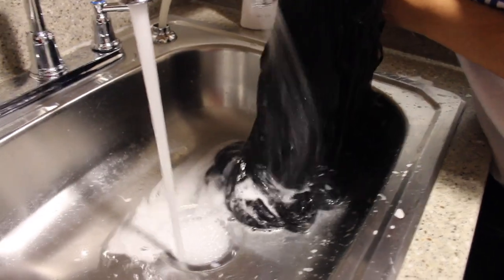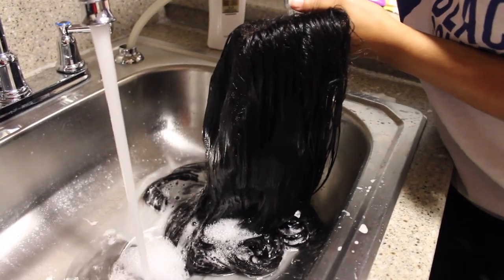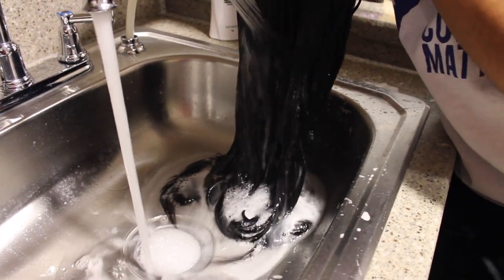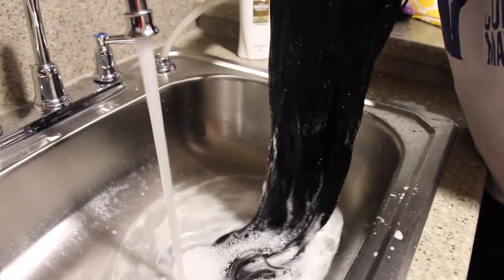Now I'm going to be rinsing all of that out — the first half of the shampoo and conditioner — and then I'm going to go in next and just do the same process: detangle it with the brush with the product in the hair, and then rinse it out again.